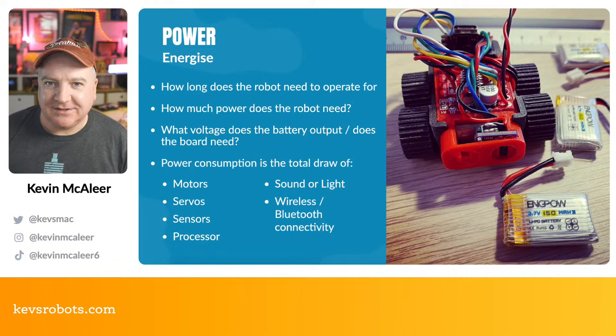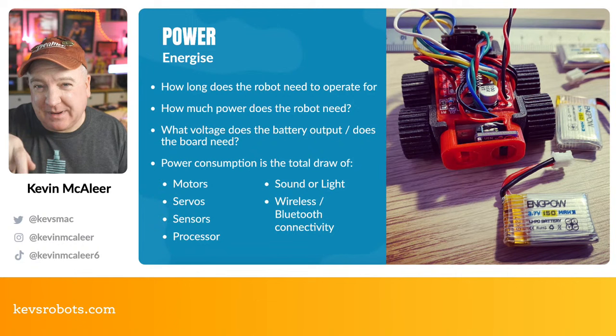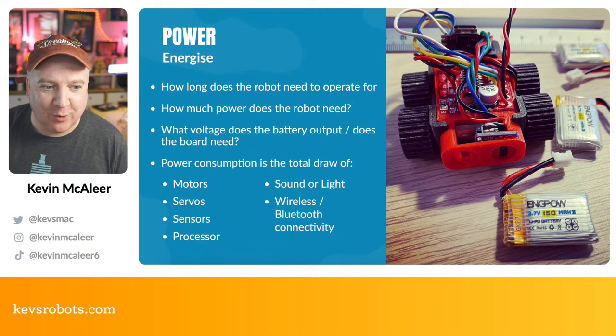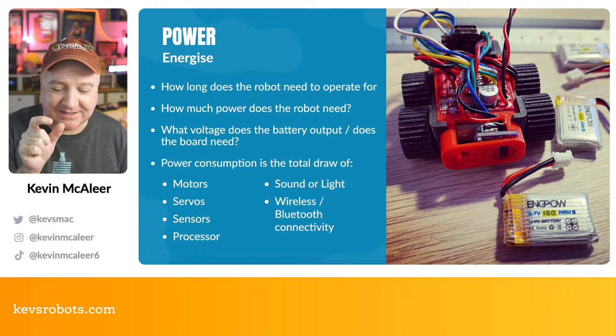For example, a robot vacuum cleaner can operate for maybe half an hour before recharging, doing a random walk around a room before docking. You need to consider how long your robot needs to work and how much power it needs. You'll need to look at the voltages and output of the battery — I have a really tiny robot, almost matchbox-sized, designed around two N20 motors with an L298N motor driver board.